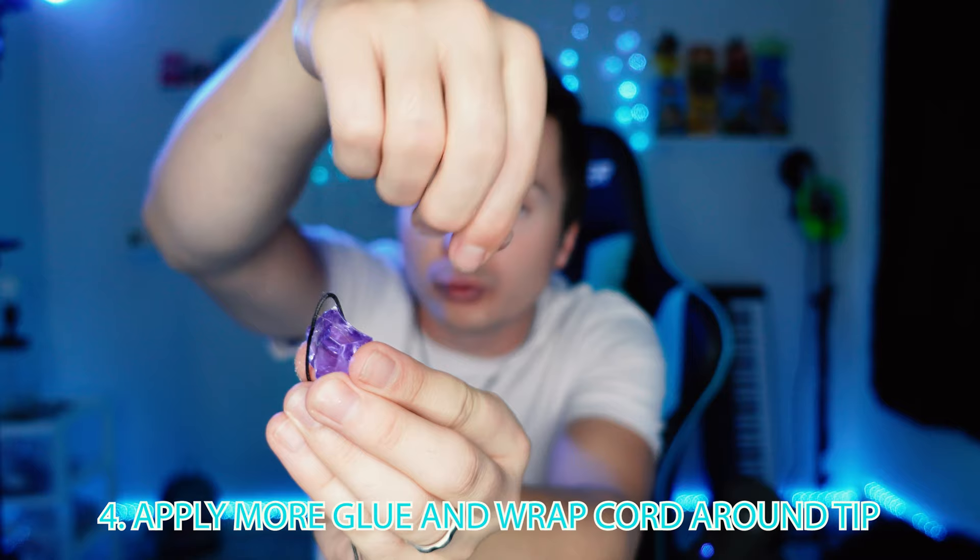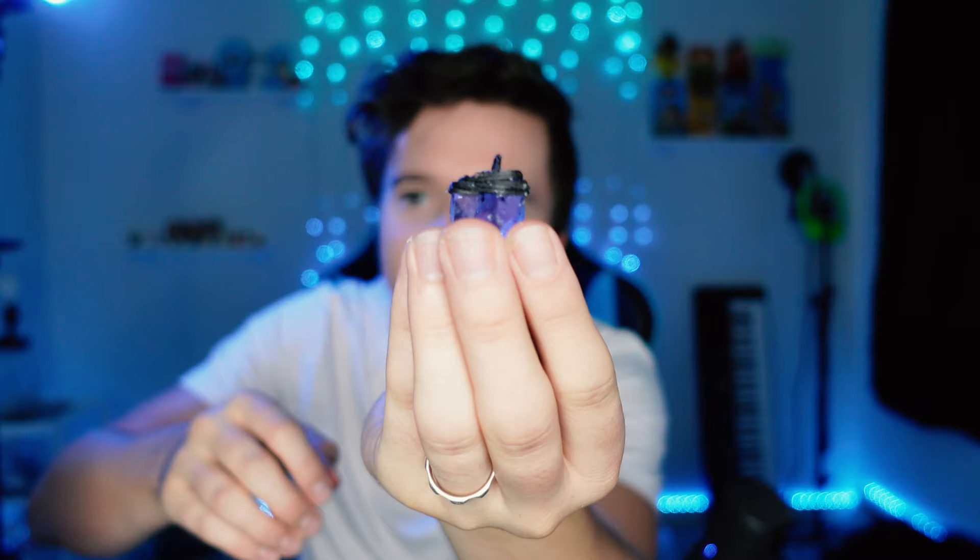Step four: put more glue on each side and then wrap the cord around the top. Once you've wrapped it around like this, you can kind of bunch it together. The thing I like about this glue is that it dries really quickly and still allows you to play around with it, so I can keep bunching it together, getting it to the look that I want.